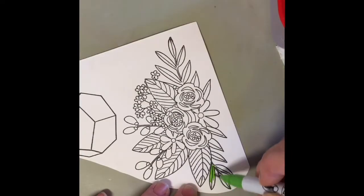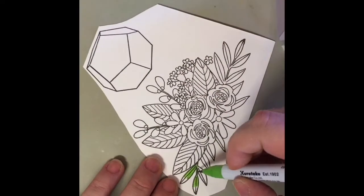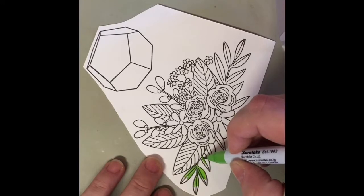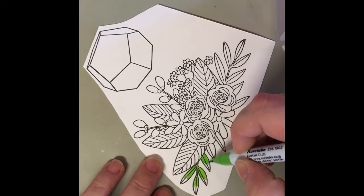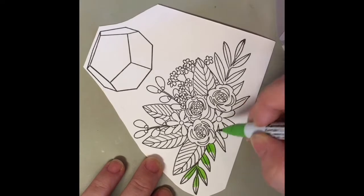I stamped both images on some Bristol Strathmore cardstock and I have picked three greens — a light one, a dark one, and a darker one — from my Zig Real Clean Color Markers, and we're going to be doing some watercolor.